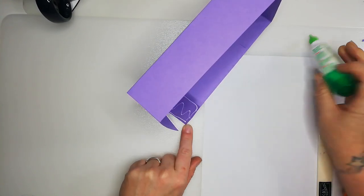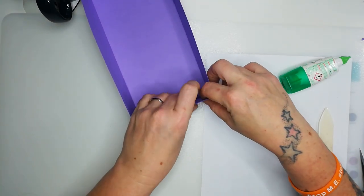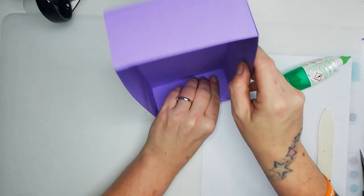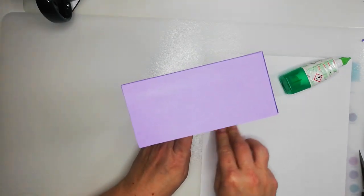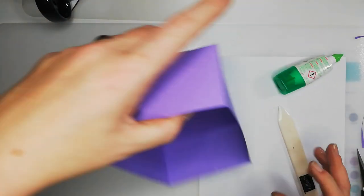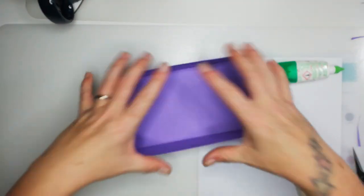If you're gentle it doesn't come off when you're wiggling it about. I do like to burnish it to spread the glue around. And there is our box base!